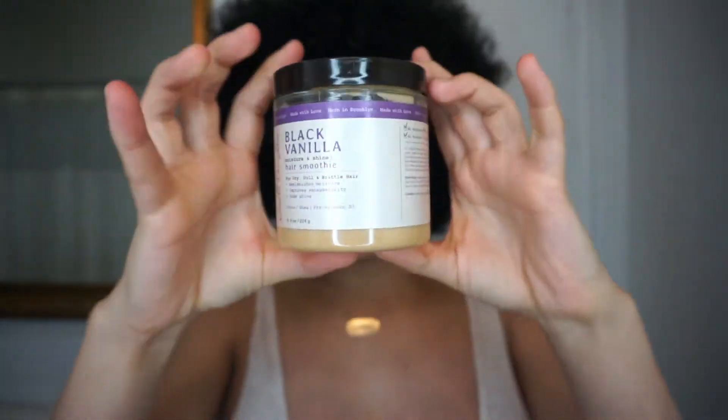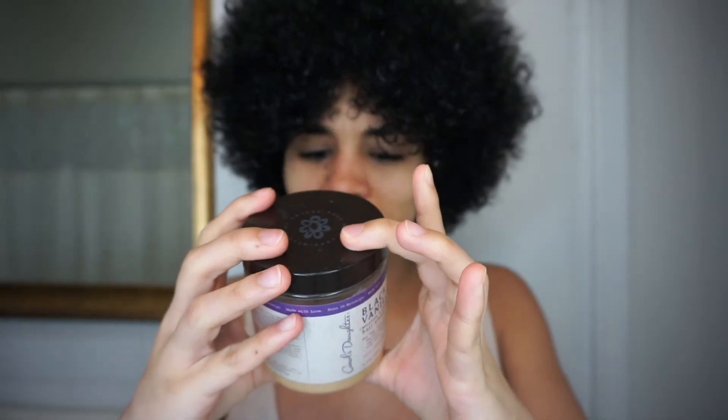The Carol's Daughter Black Vanilla treatment says to leave it for about 7 to 10 minutes. But I just want to experiment for you guys, because I know some people like to leave treatments for a whole day. Back in my home country, the Dominican Republic, the ladies will have treatments on for a whole day — they'll take Sunday and leave it on their hair for an entire day. So I wanted to do the same thing and do a comparison.